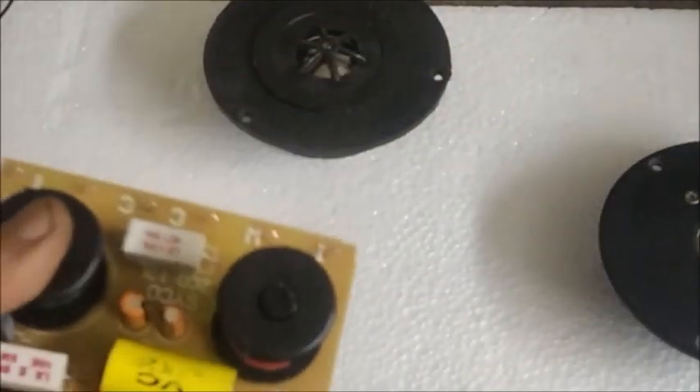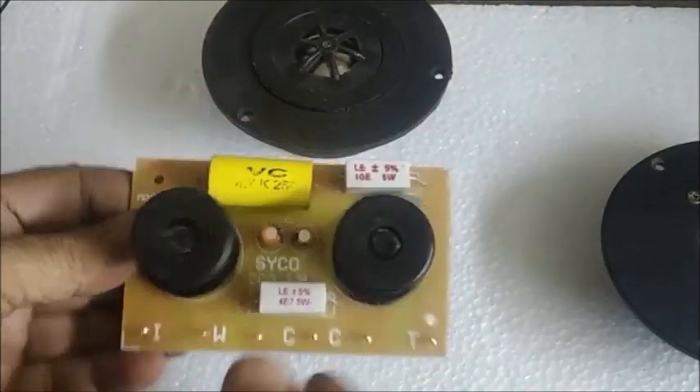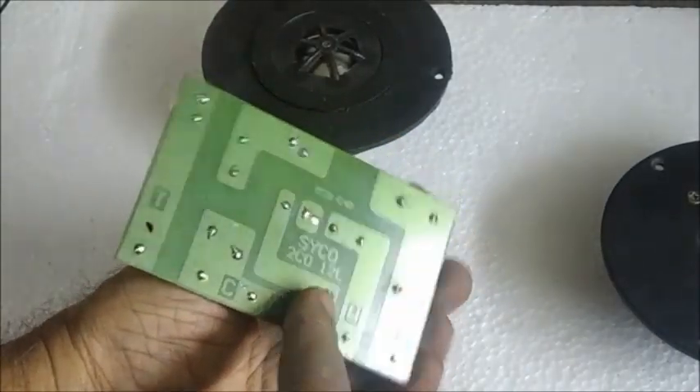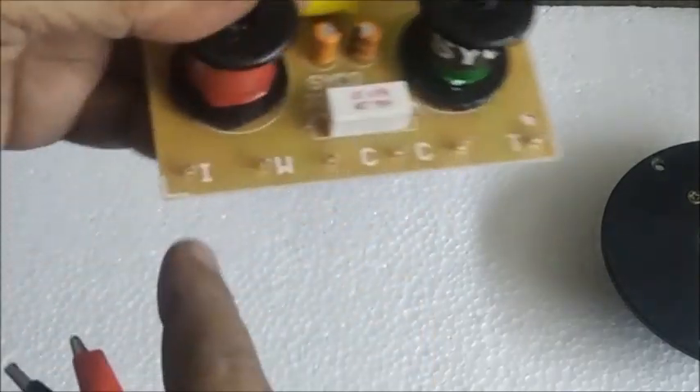Now this is a 2-way 12 dB crossover network. The input of the network is connected to amplifier output and the tweeter terminal to be connected to dome tweeters.